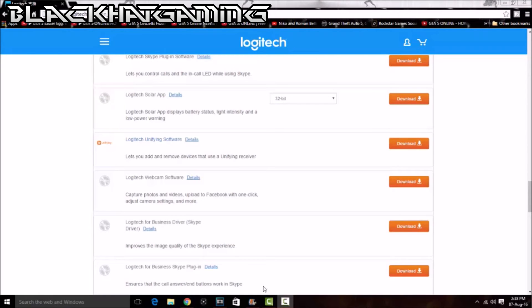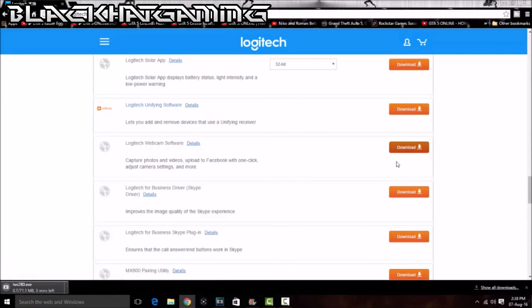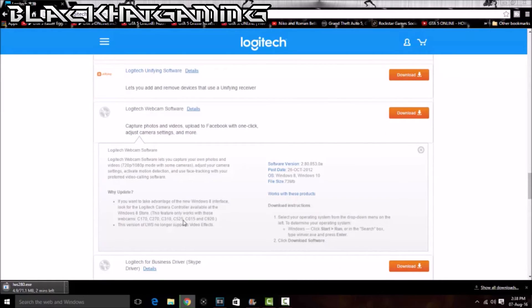Alright, so now we are on our computer. Like I said during the unboxing, I'm going to show you guys how you can get the setup. So what you want to do is go to the link in the description, or you can type in the link that's on the box, and just scroll down until you get to the Logitech Webcam Software. Click on download, and it's going to take a bit to download. I'll pause here and be back when it's done.